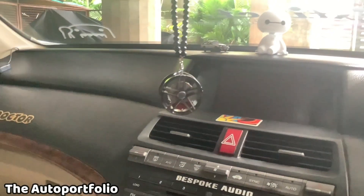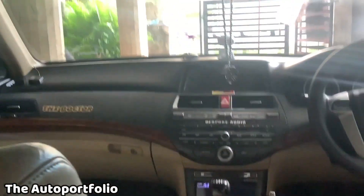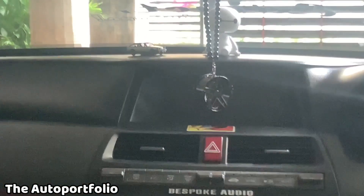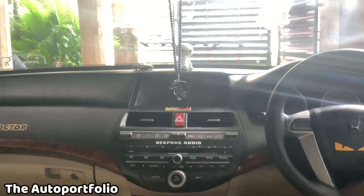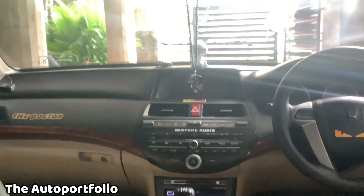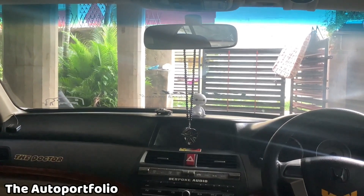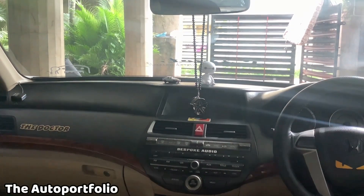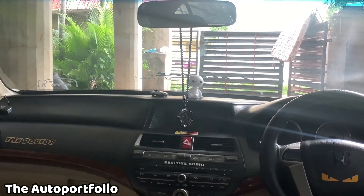I'm just going to show it from the back seat. I'm sitting at the rear seat of my car and this is how it looks. Let me just zoom in so you can see properly. Sorry, there is a lot of bad light coming in — the video is not that clear. Comment down below how it looks. Let's just move to the next accessory.